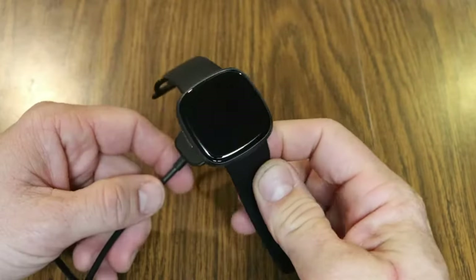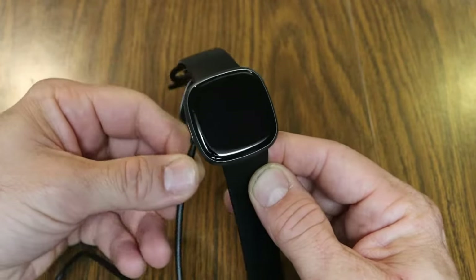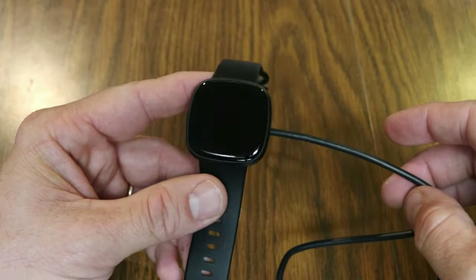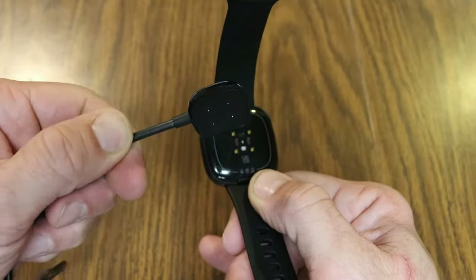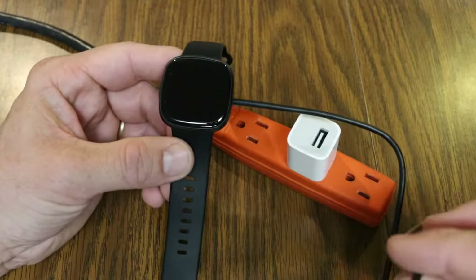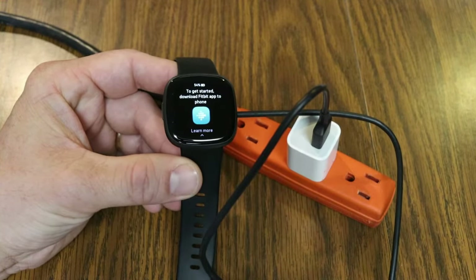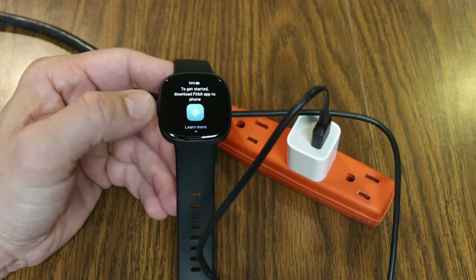We have the magnetic charging end. When I was unboxing the Sense 2, I learned the charger only goes on one way — from the left it doesn't stick, but from the right side it magnetically adheres right onto the watch. So you just take the charger, it snaps right on. With the charger attached, I plug in the USB and you'll notice the screen immediately lights up and begins charging.